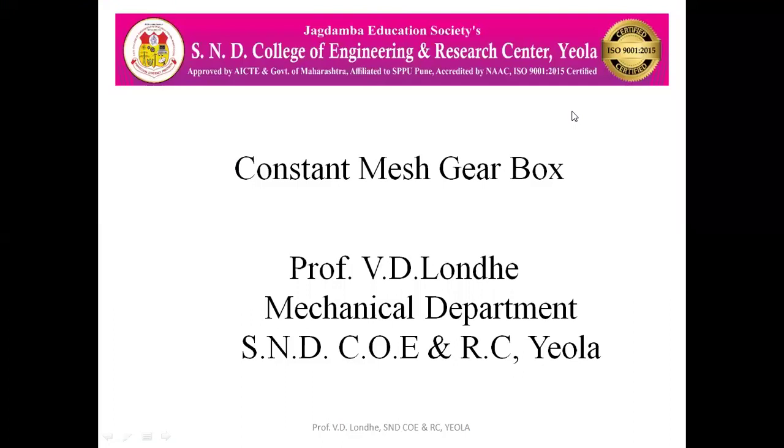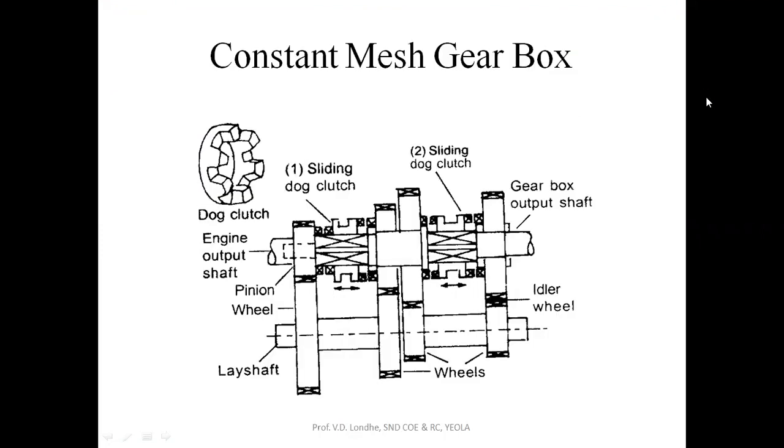Today we are going to see the constant mesh gearbox. This is the constant mesh gearbox in which this is the main shaft, this is the output shaft, and this is the layshaft. On both these shafts, the position of the gears is fixed — there will be no relative motion of these gears on either shaft. This shaft is coming from the engine and this is the shaft parallel to the main shaft.